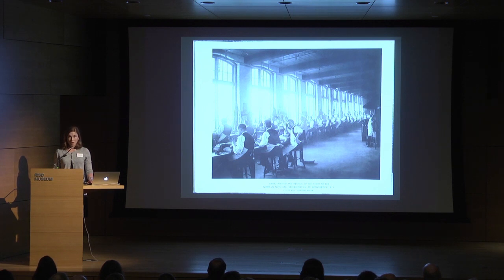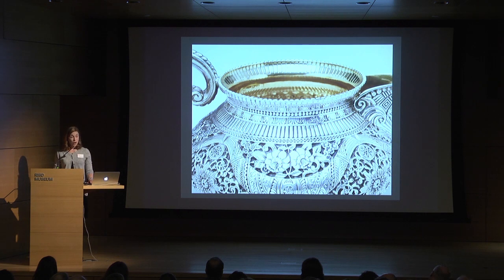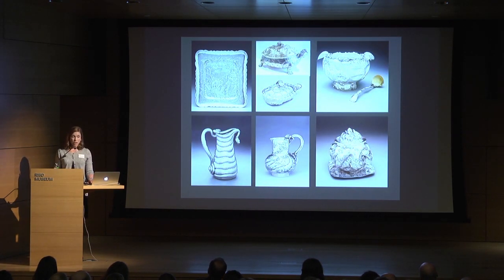Here you see the chasing room, a very important part of Gorham's work. Chasers and die sinkers were among the most highly paid and highly skilled individuals at the company. A recent acquisition in the exhibition — a six-piece service — gives a very clear sense of how talented they were. The chasing on this service alone probably took over 600 to 700 hours, and you can see how deeply it is chased. Many other chased pieces in the exhibition similarly required hours and hours of meticulous work.